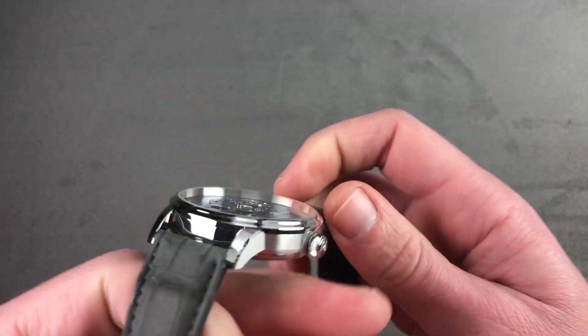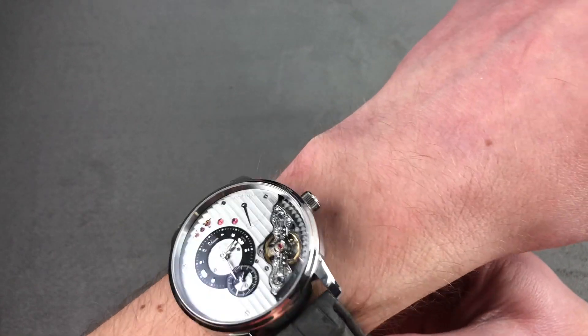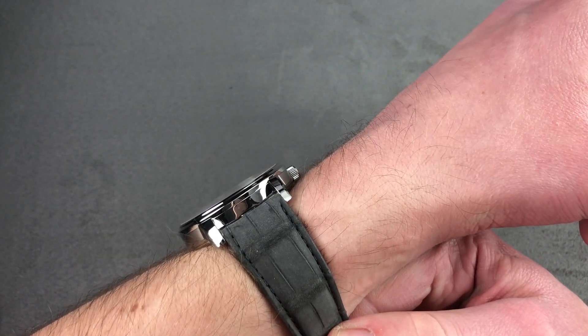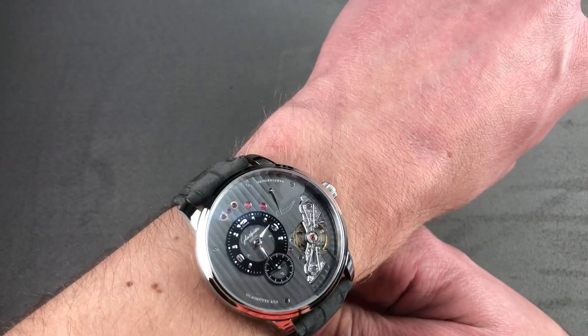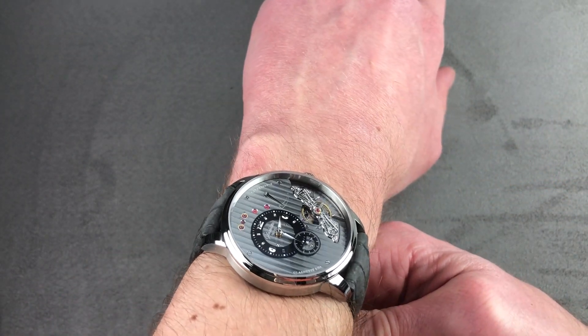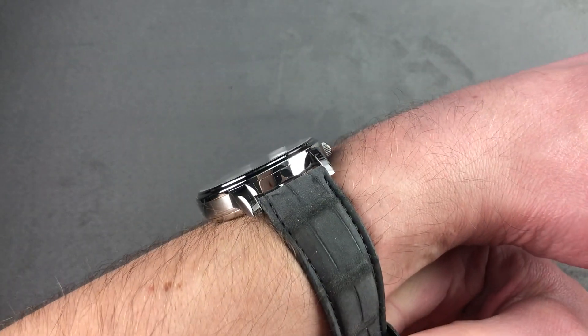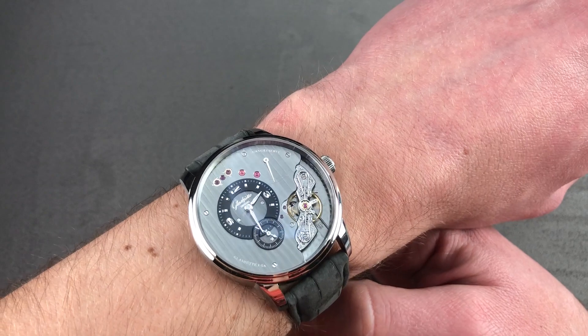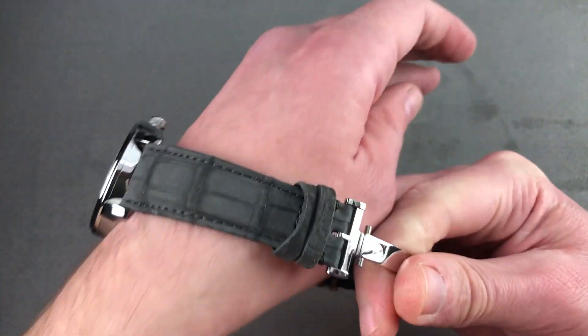Throwing it on my 16cm circumference wrist, you can see it is a comfortable timepiece — broad and flat, it does wear easily under a dress cuff, though perhaps too spectacular to bury underneath the sleeve. I can recommend it for a wrist as small as 14cm circumference. And as you can see, it is easy for a cuff to ramp up and over the side of this one. A dynamic watch, it looks special and it is special.